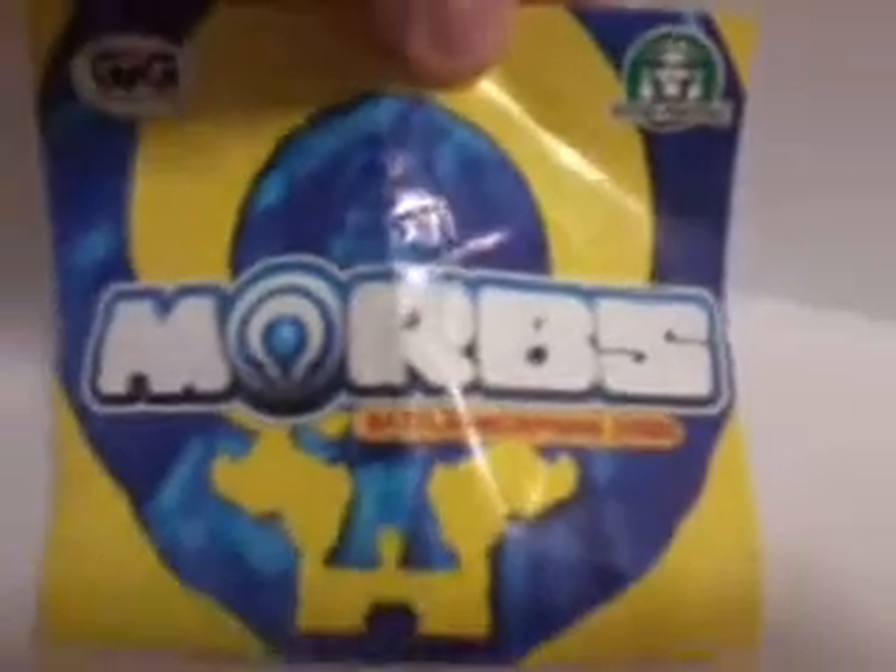Yeah, so this is a bit different. Here we have a Morb from the Morph's collection. Now this I got in a single packet — a single packet that's £1 — and it comes with one orb, a Morb, and this little thing that's basically a mini poster. And it shows you all that you can collect.